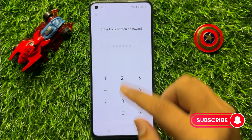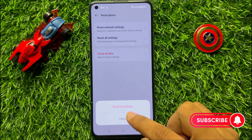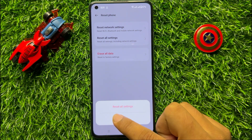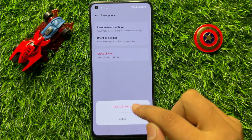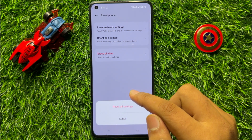Enter your lock screen password and again click on Reset All Settings. When you click on Reset All Settings, it will reset all your mobile settings but it will not delete any data from your mobile.